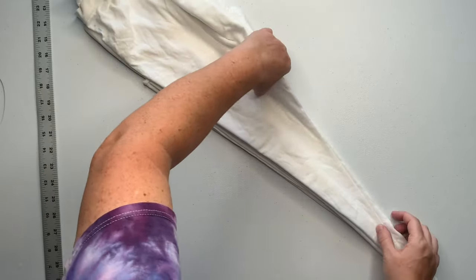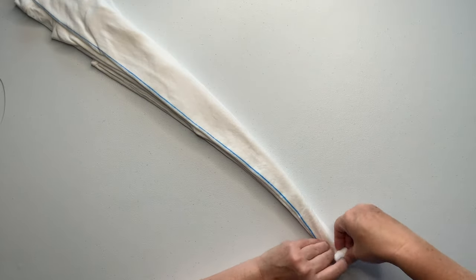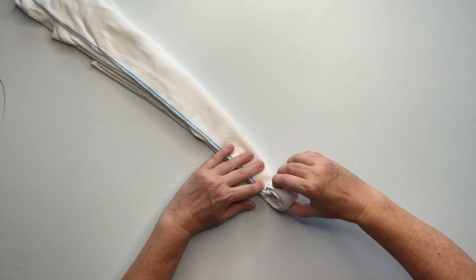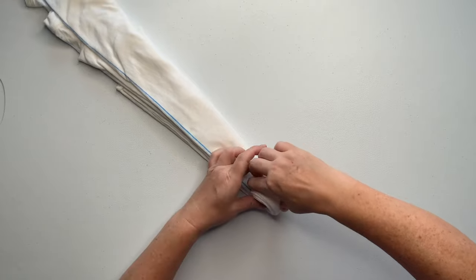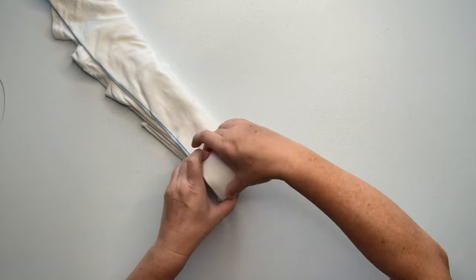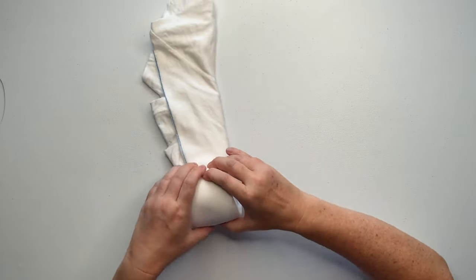If you've done it correctly, one side is going to have two thick folds and the other side will have several thin folds. From here I'm just going to roll it up like a giant cinnamon roll — easy peasy. So you see why I don't really have a name for this; it's like an airplane fold cinnamon roll. We'll just call it a diagonal roll-up and keep it simple.